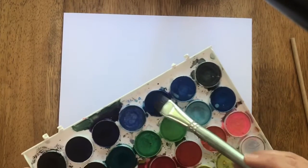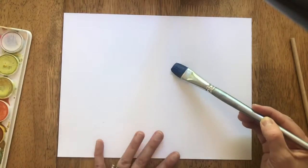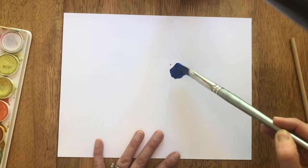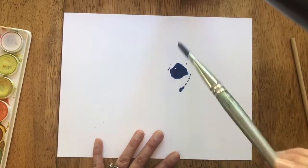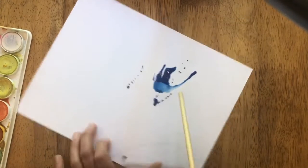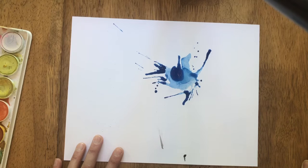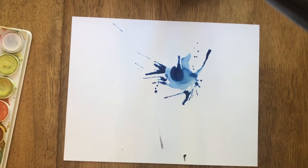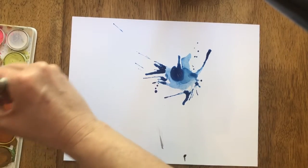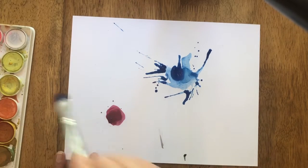Get your brush really wet, dip it in the water and bring that water to your paint, and stir it up. Make a puddle of paint on your paper, and if you need to add more water just dip your brush and make the puddle bigger. You can add a few splatters if you want, then take your straw and blow your puddle around. When you're happy with it, rinse your brush off and pick another color and do the same thing again — make that puddle and blow it with your straw two, three, four, maybe five times, whatever you can fit on your paper.